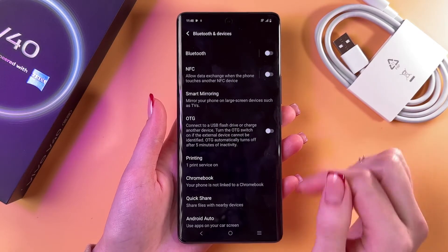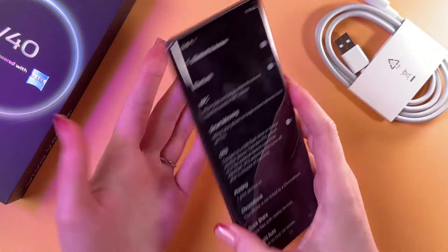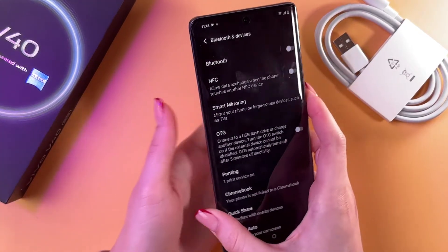This is perfect for contactless payments — you just need to hold your phone near a reader to make a payment.